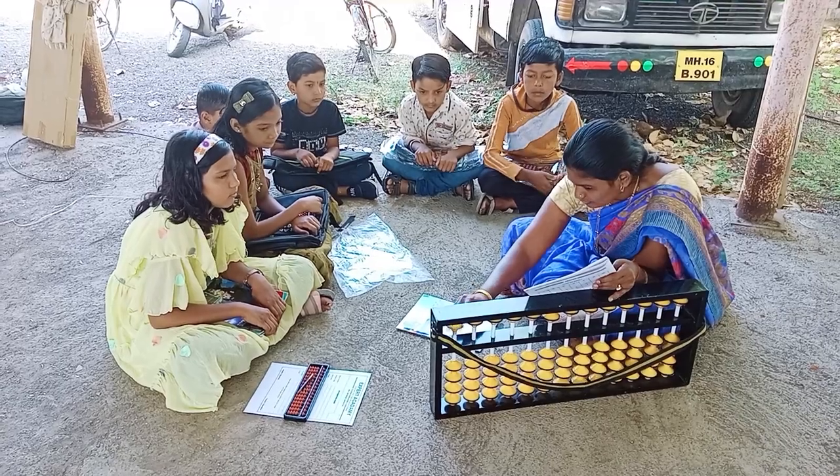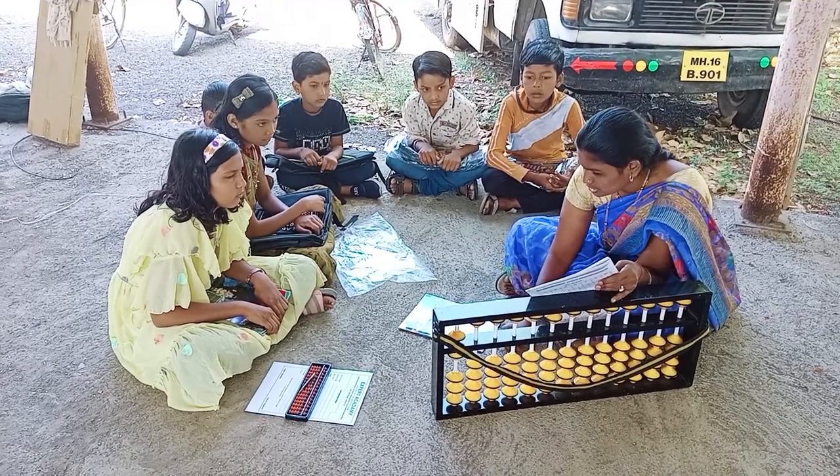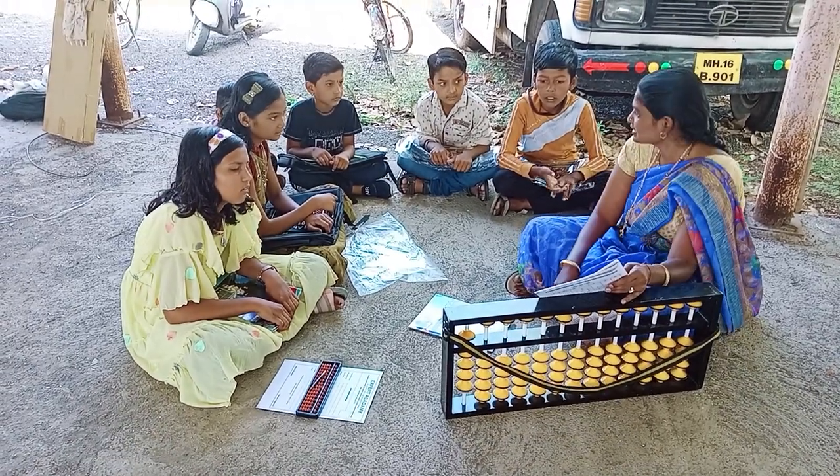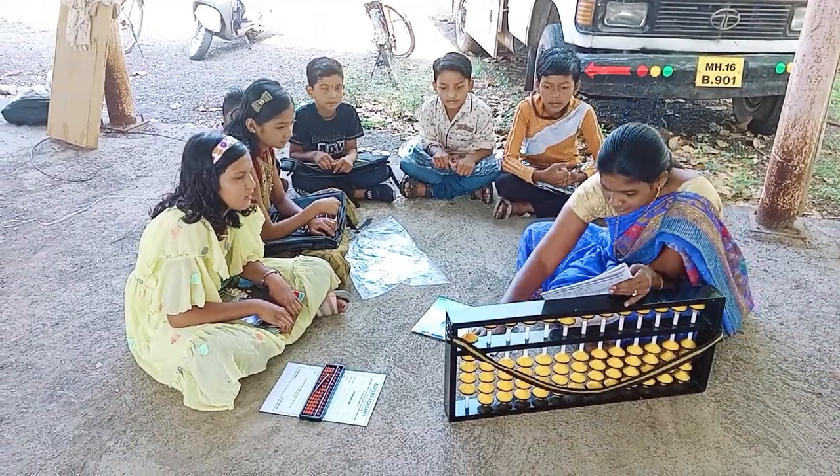Next, 6, 5, 6 plus 2, 1, 2 plus 1, that is 9, very good.